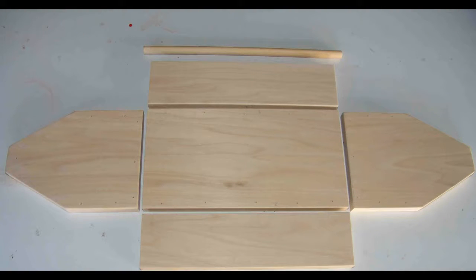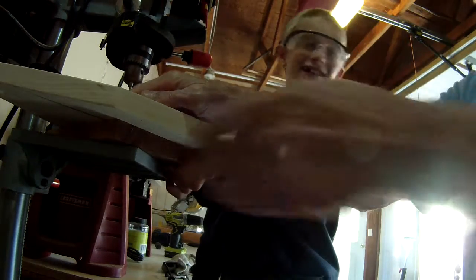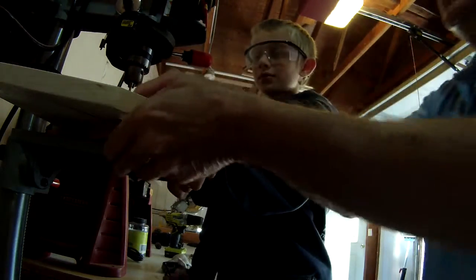The first thing we did was to get the wood from the hardware store, then cut the pieces to size. The next job was to drill pilot holes for wood screws to hold everything together.